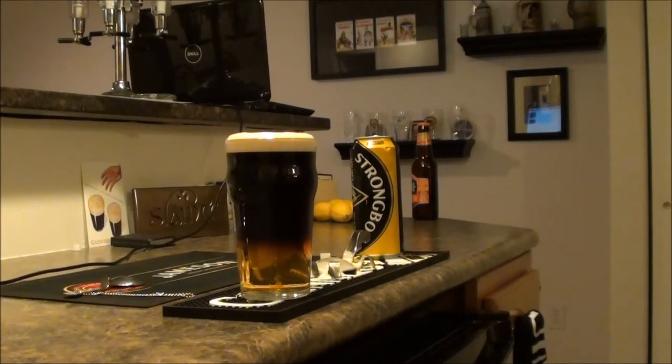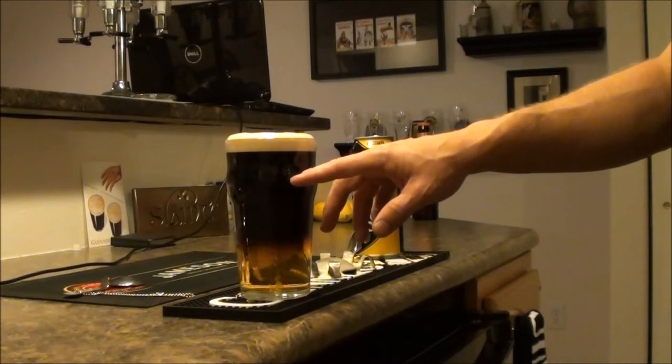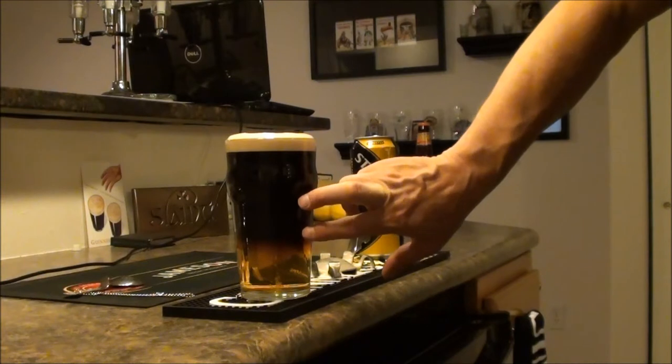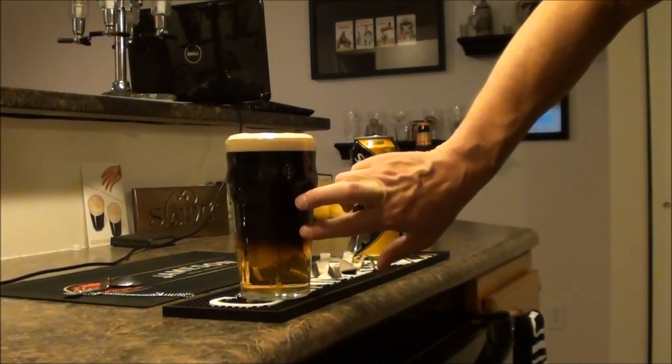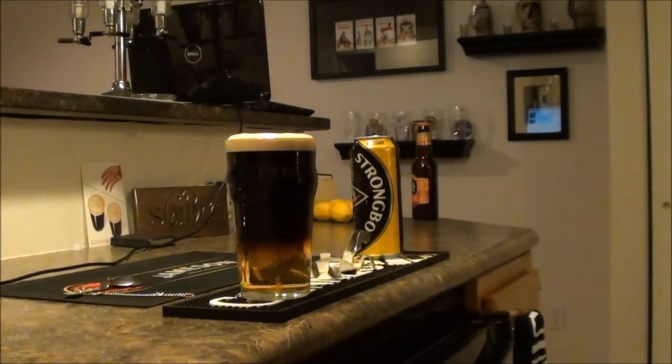The next part's the best part, and that's drinking it. From about down to here, all you really taste is the Guinness. And then you start to taste a pretty distinct mixture of the Guinness and the Strongbow. And then by the end, you're just drinking Strongbow. So you're really getting three drinks in one on this. Something fun to do, something easy to do. You can have fun with it with guests, you can order one at any bar or pub. All I can say is enjoy. Thank you.